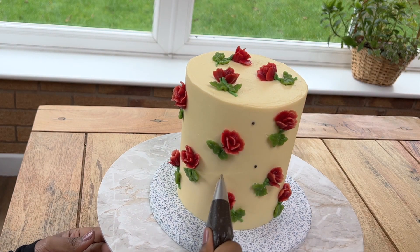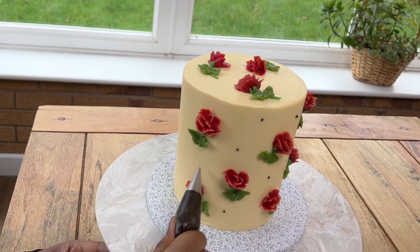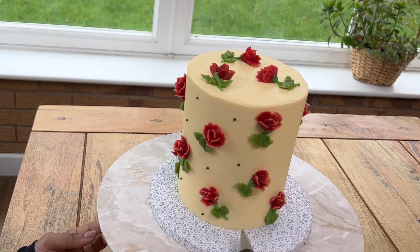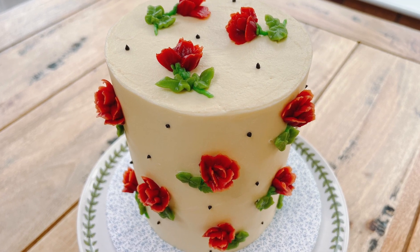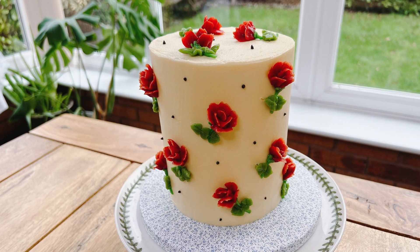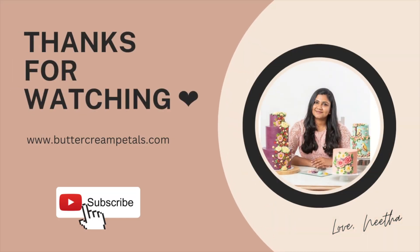With some black buttercream and a Wilton 3 writing nozzle, I am going to pipe tiny dots to finish off this design. Hope you enjoyed this tutorial and hope you will try this one as well. I would love to see your work, so don't forget to tag me on socials. You can find me at Buttercream Petals. Thanks for watching and see you later. Bye!